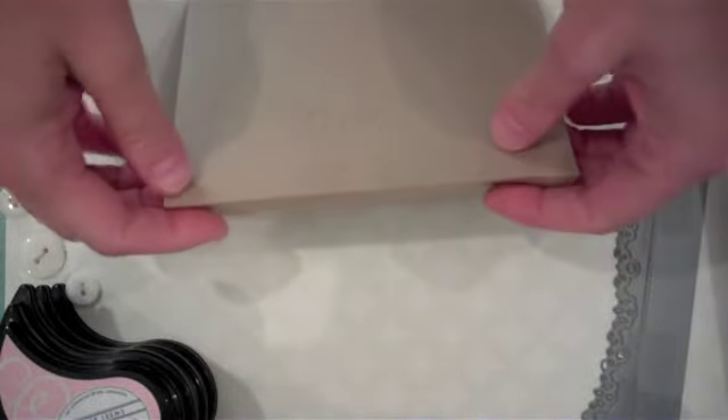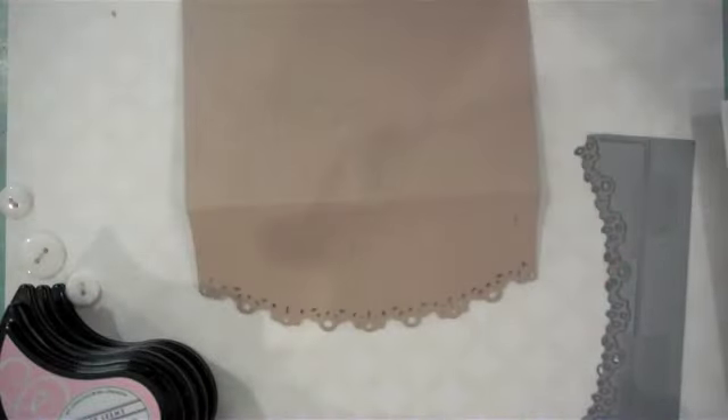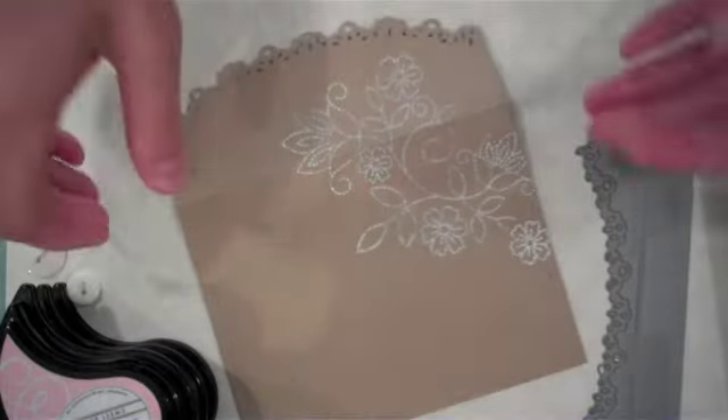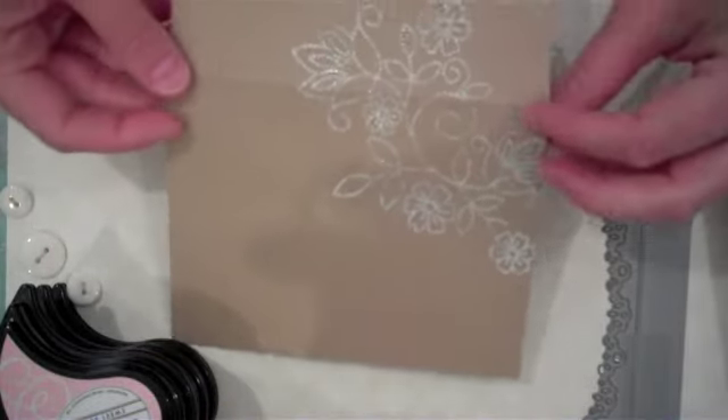Now I'm going to coat it with white embossing powder and heat that up. Here are the results after I've added heat to our white embossing powder.